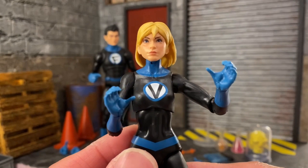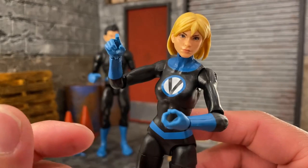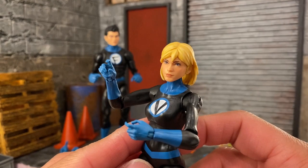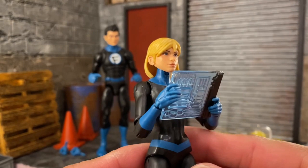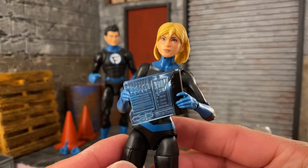Valeria also has a pair of fists and a pair of trigger hands, which you could also call gripping hands. There are no weapons here but she could utilize them for something else. One of the accessories is this tablet, which we've seen before — I believe the AIM Scientist Supreme had this same exact tablet. You can use the trigger finger hands to hold it, or try to hold it with one hand and use a finger to press on it.